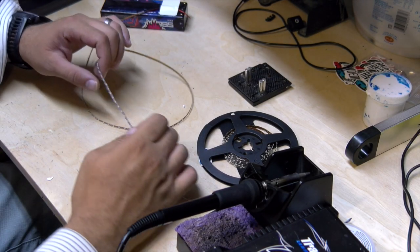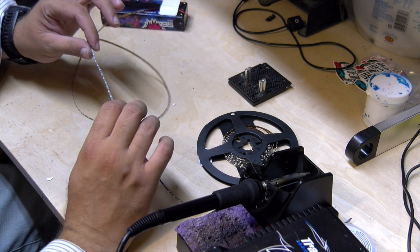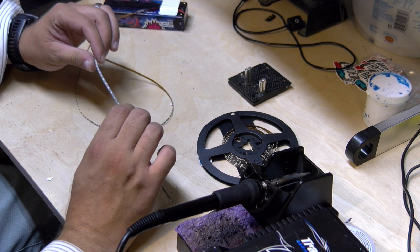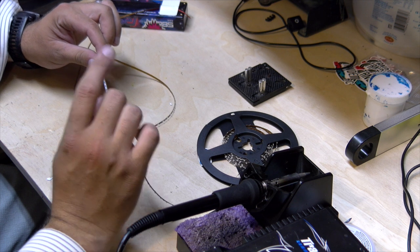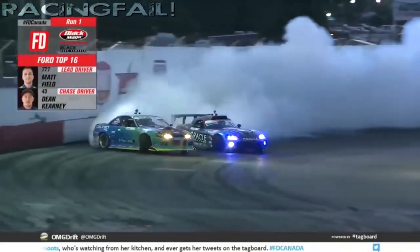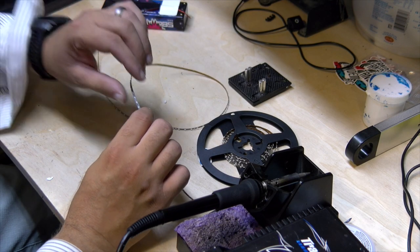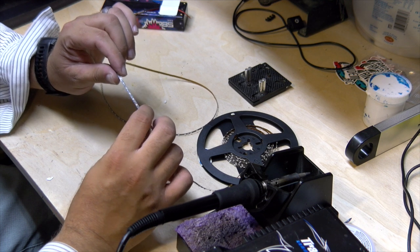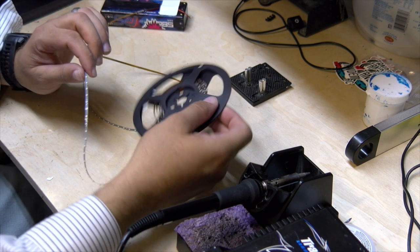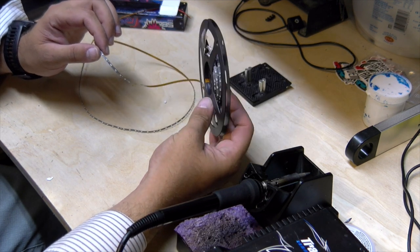He helped me find some lights for a project I've been thinking about — doing a makeshift scale version of a D1 light bar. Check these out, how sick is that? These guys are super duper small, plenty bright. I got this huge spool of them for about $25 shipped.